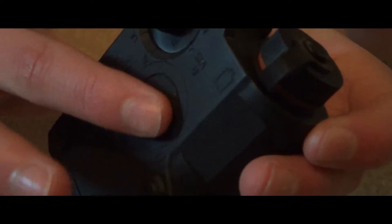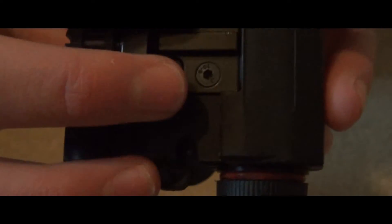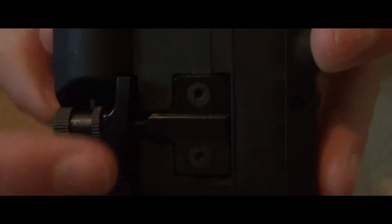This switch does nothing at all. This part is textured — it's not plastic, I'm not sure what material it is. You can adjust putting it on; it fits onto any rail system, like a Picatinny rail, by screwing this in to tighten that piece right onto the rail.